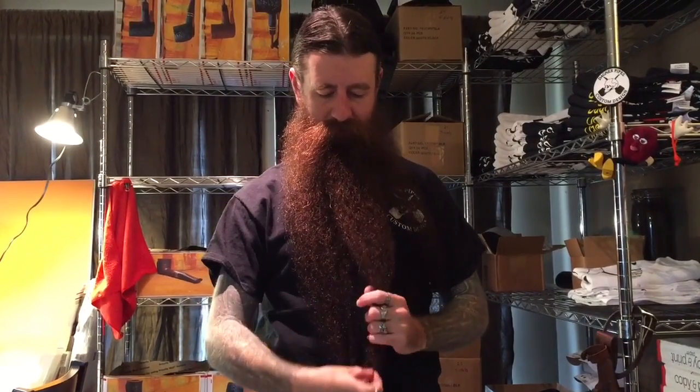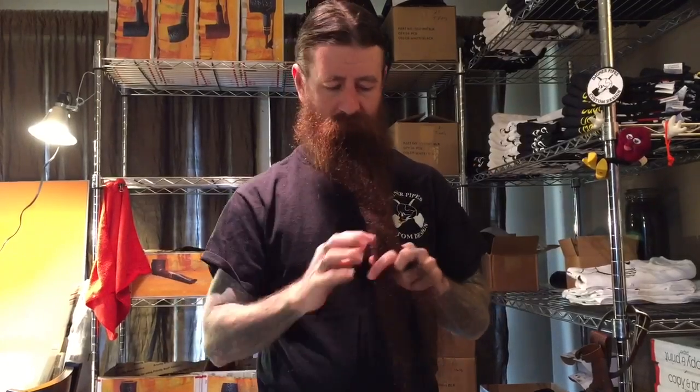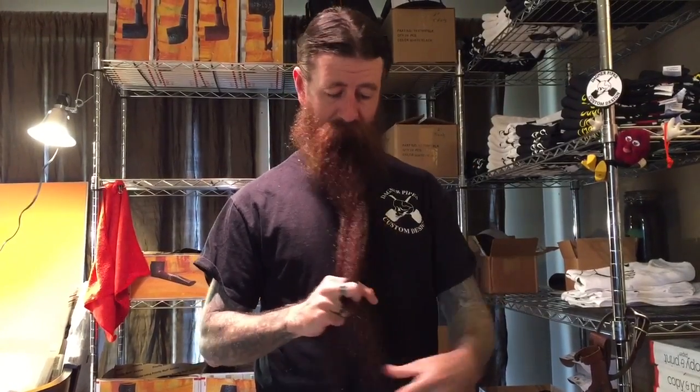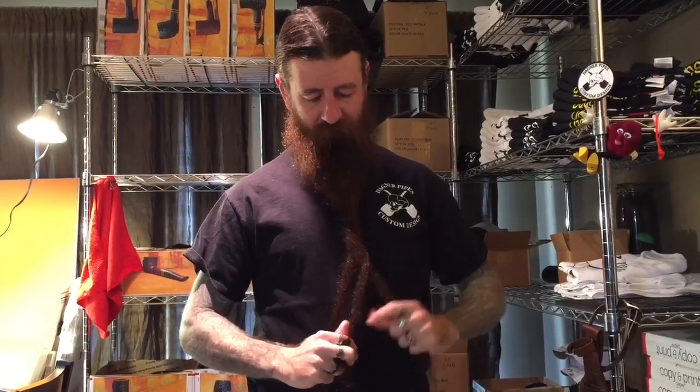Take your fingers like this and just follow your chin line and grab it just like that. Take that part over there, take that part over there — now you've got three even pieces.